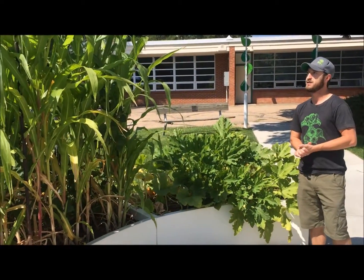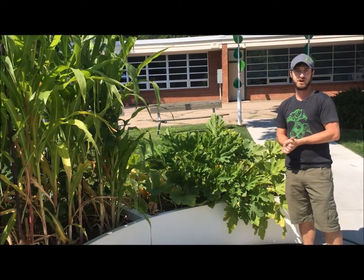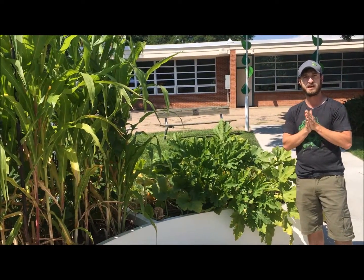So that's your example of a Three Sisters Garden, and this is how it looks in mid-August. I hope you are having success with your Three Sisters Garden out there, and happy harvesting — it should be producing a lot right now.